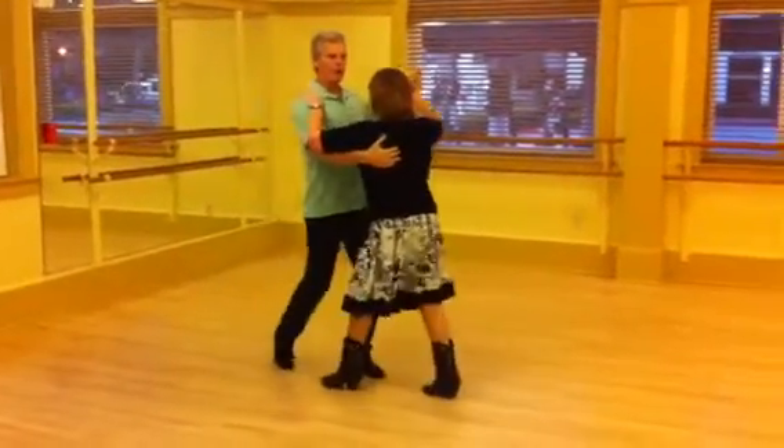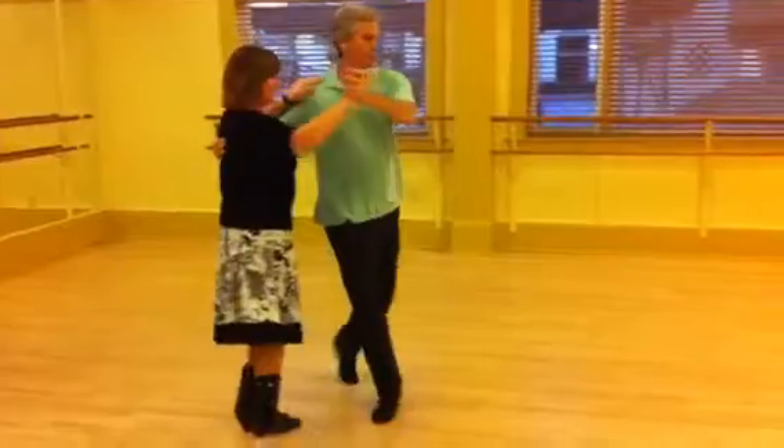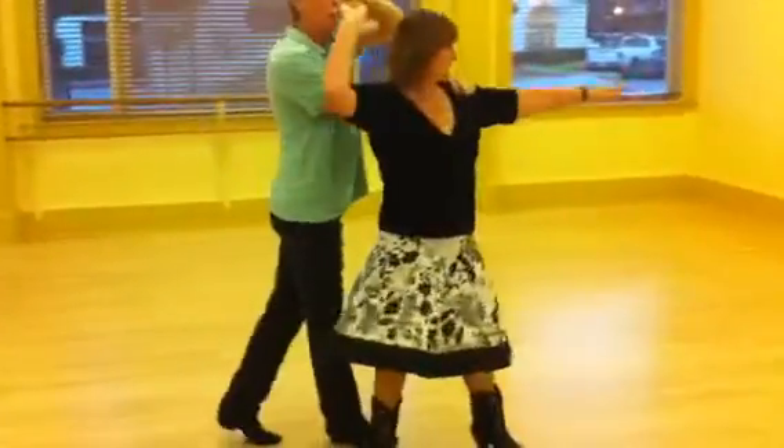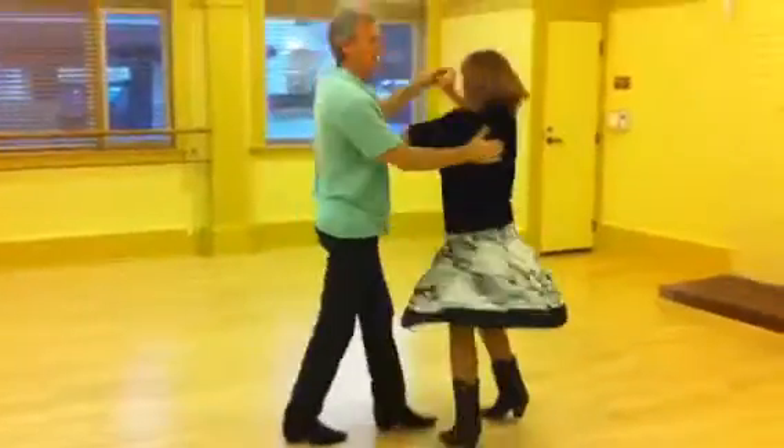Quick, quick, out of the way, master, cut, front, pivot, turn, turn, catch, push, turn, turn, catch her back.